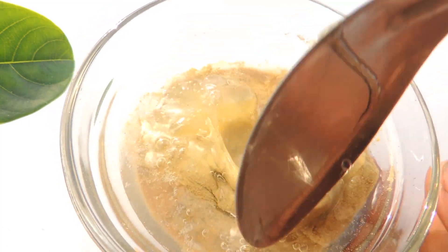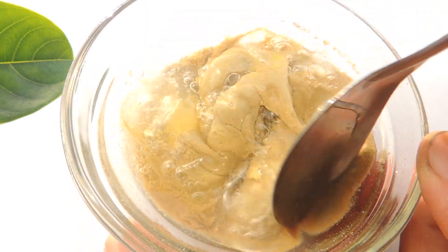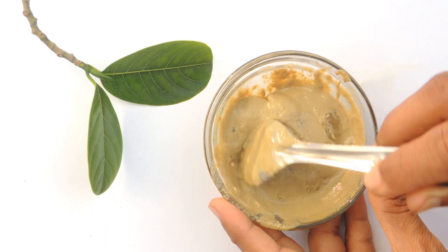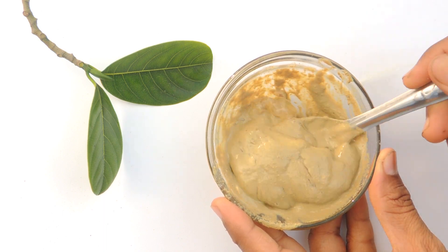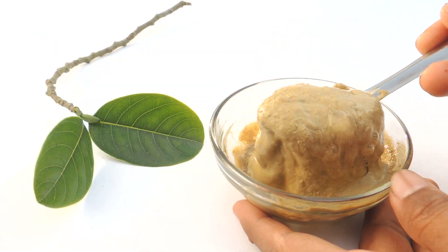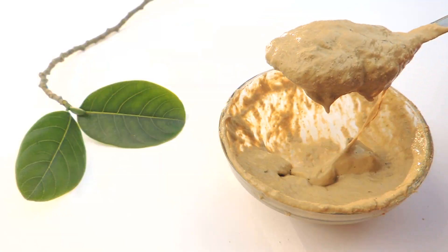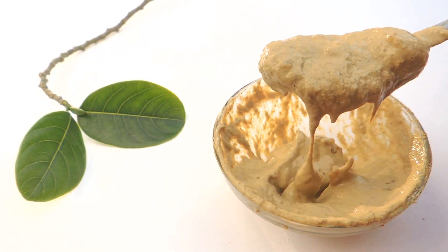Add about two teaspoons of aloe vera to this face pack. This composition is great to make our skin soft, supple and blemish free. Now mix these ingredients very well until you get a creamy, gooey texture. Then apply it on the face and wait until it dries.